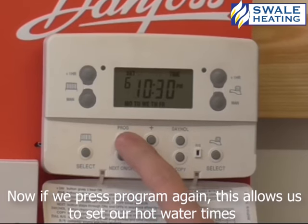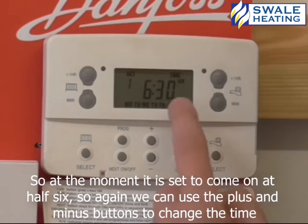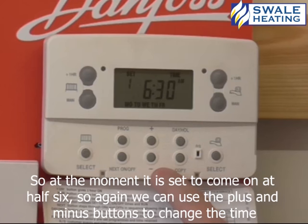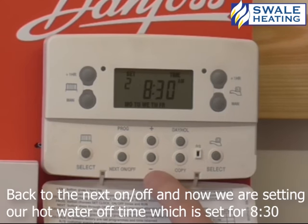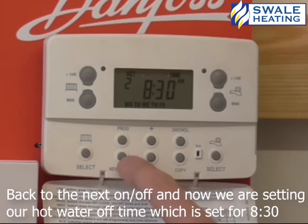Now if we press program again, this allows us to set our hot water times. So at the moment it's set to come on at half six. Again, we can just use the plus or minus buttons to change the time. Now press next off, and now we're setting the hot water off time, which is set for half eight.